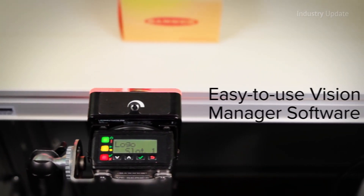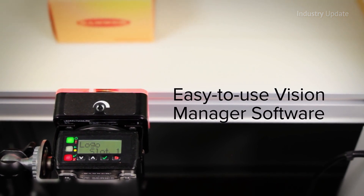Even complex applications can be set up in minutes with Banner's free and easy to use Vision Manager software.